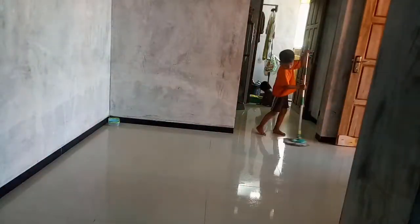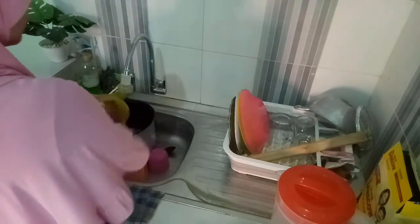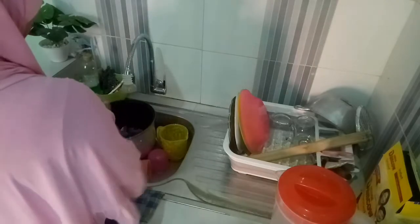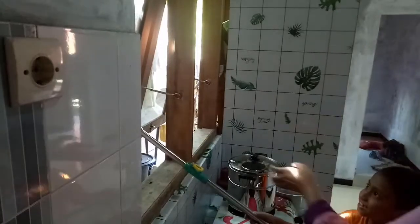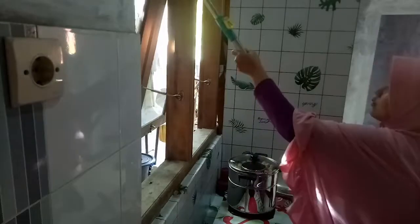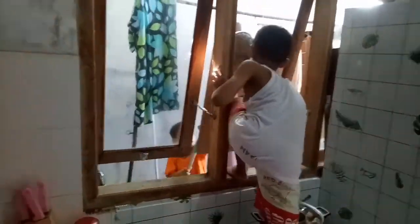Lanjut, aku mau ngebersihin di area dapur. Tadi sudah masak untuk persiapan anak-anak makan, dan di sini aku mau ngebersihin dulu peralatan dapur yang sudah aku pakai. Untuk momen seperti ini tuh satu tahun sekali, kayaknya seru banget. Makanya aku ajak anak-anak supaya lebih produktif di rumah, dan puasanya juga gak terlalu berat. Karena persiapan lebaran, jadi semuanya harus kerjasama.